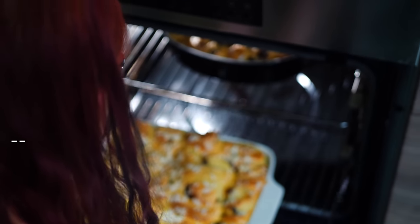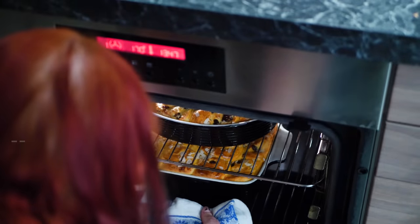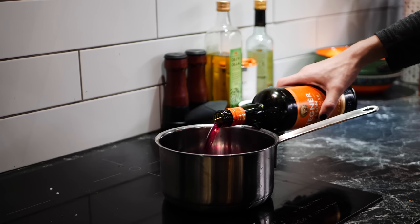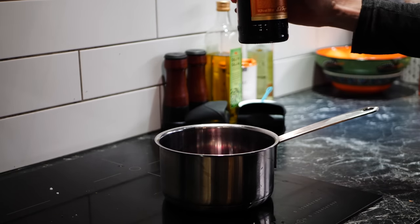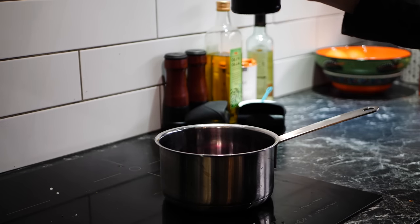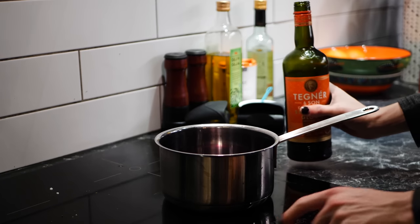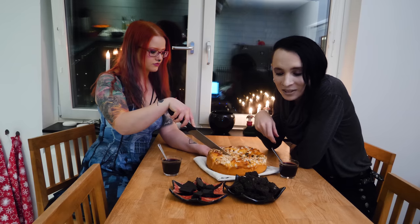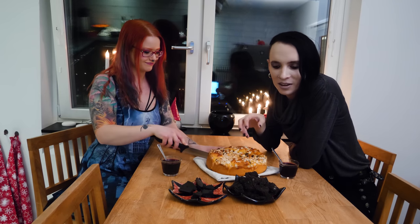Luckily we didn't put all our eggs in one basket — we also made this delicious saffron bread and we had bought some glögg, Swedish mulled wine, which is an essential part of the Swedish Christmas celebration. I've actually made another video with instructions on how you can make your own glögg, the link is above. Now we did it — we made coal candy!